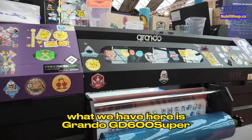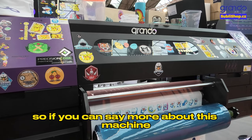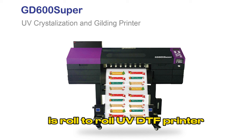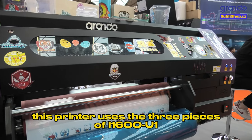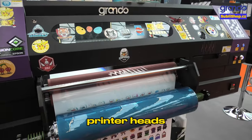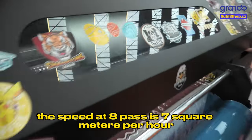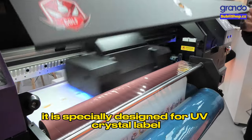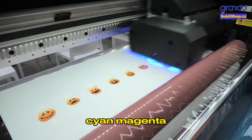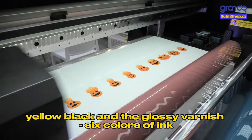The next machine we have here is the Grando GD600 Super. The GD600 Super is a roll-to-roll UV DTF printer. This printer uses three pieces of i1600U1 printer heads. The speed at 8 pass is 7 square meters per hour. It is specially designed for UV crystal label fast production. It uses white, cyan, magenta, yellow, black, and glossy varnish — six colors of ink.